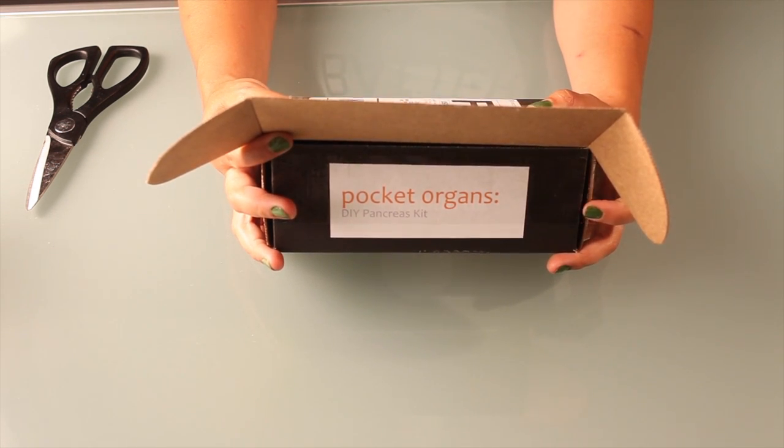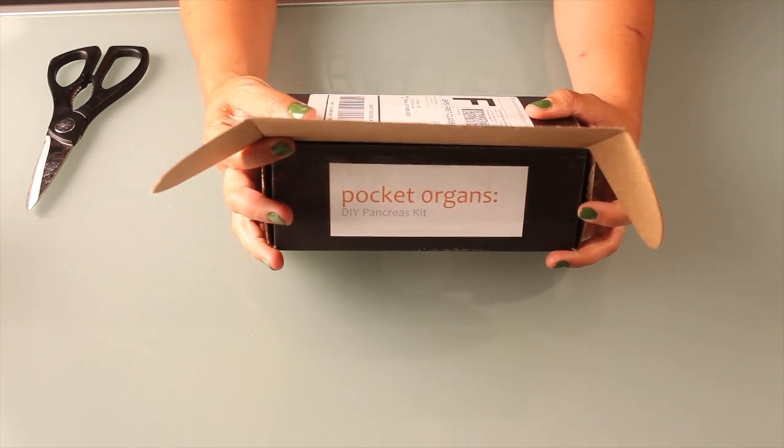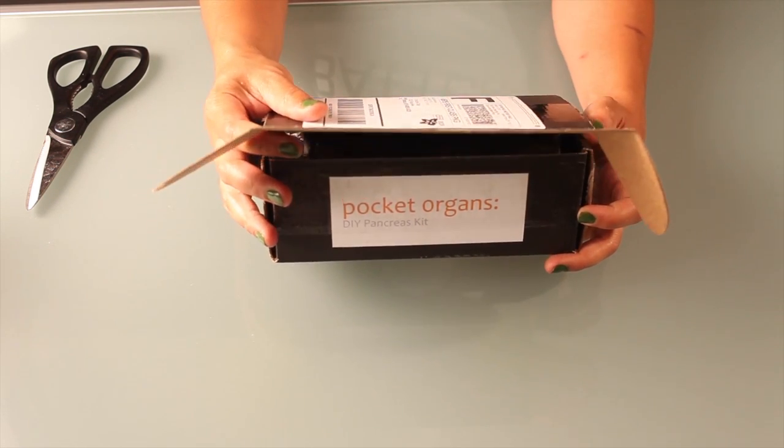I'm so excited to grow my own pancreas. I mean, that would be amazing — like all the insulin you want, digestive enzymes. Amazing stuff.